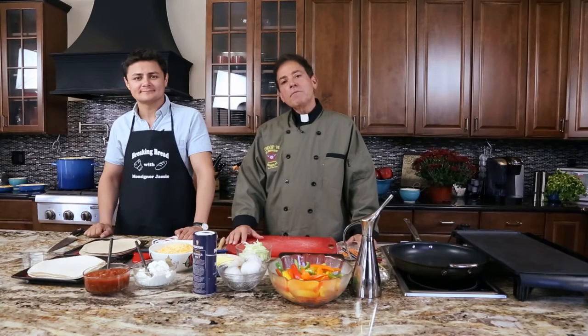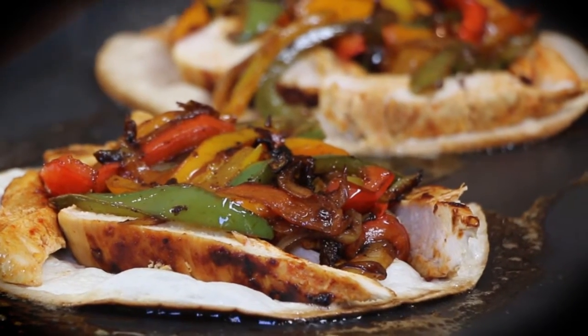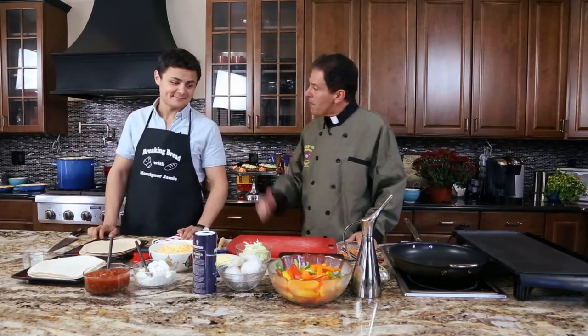Hi, I'm Monsignor Jamie and welcome to Breaking Bread. On today's episode I'll be preparing chicken quesadilla, and today we have a returning guest, a good friend of mine, Arturo Castro, who's been with us before. I want to welcome him back.